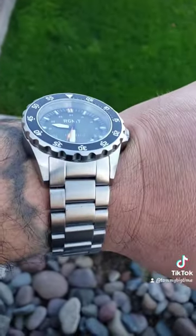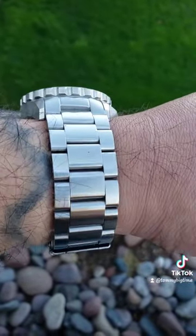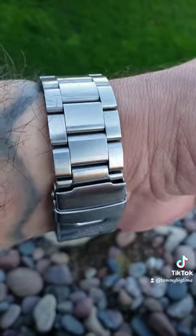This is my second RGMT Everlight and I dig them. I just like that cog style bezel.